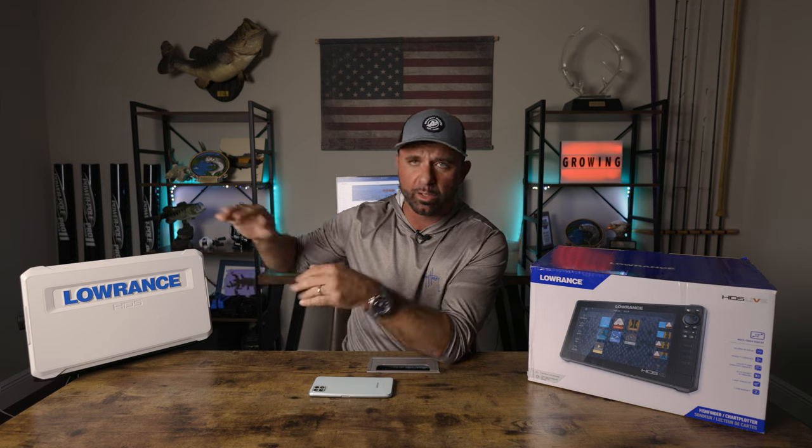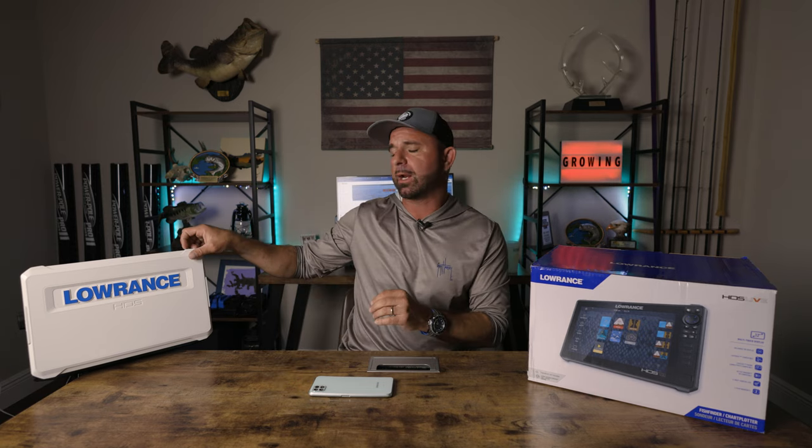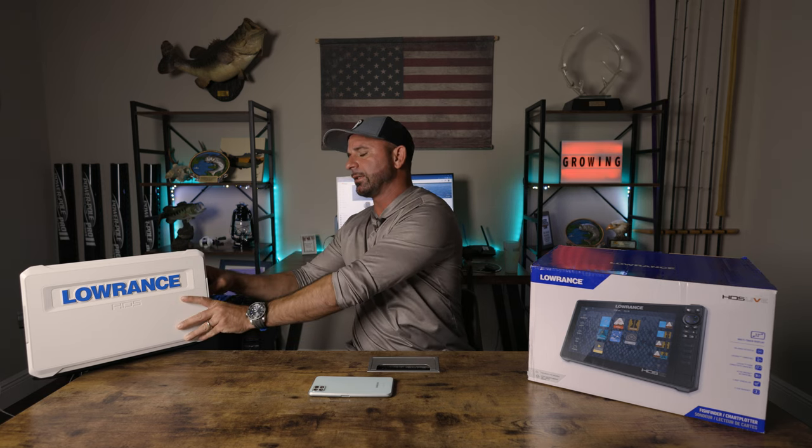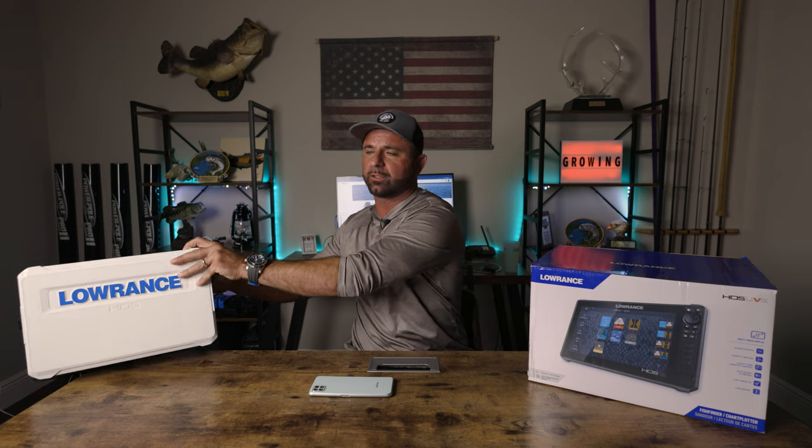What's up everybody, Captain Gino here. Today we're gonna talk about how to set up your Lowrance HDS Live. This has never been turned on — I literally just hardwired it to power. We're gonna turn it on together for the first time and I'm gonna share with you how easy and intuitive Lowrance is compared to some of the other brands out on the market. Super, super, duper simple to use.